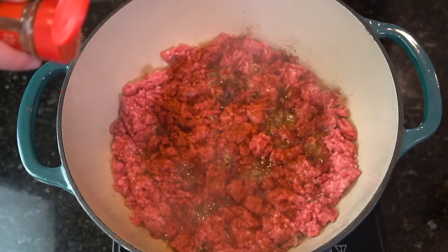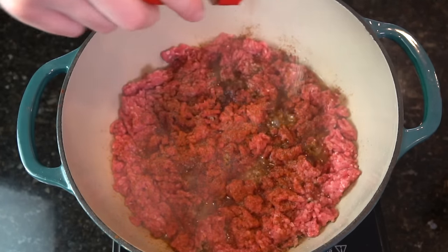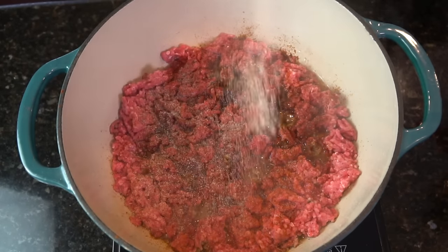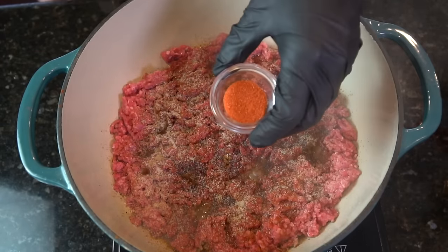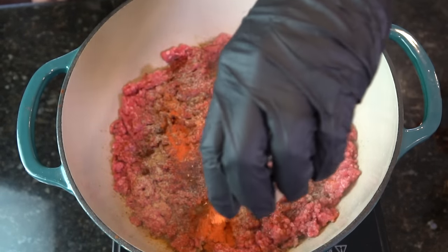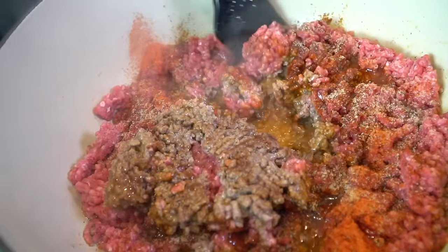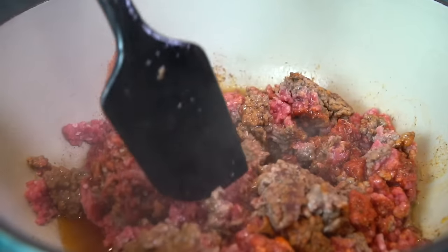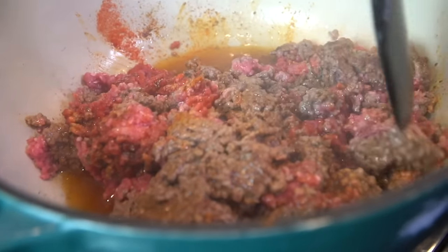One of my secret ingredients is cinnamon. I actually learned that from an old lady I used to work with named Miss Eileen — shout out to you, Miss Eileen, you definitely stepped my chili game up. Adding in some salt, pepper, garlic, and onion powder, followed by a pinch of sazon. Give that meat enough time to brown a bit, and then fold in all of those delicious seasonings and flavors we just added to the pot.